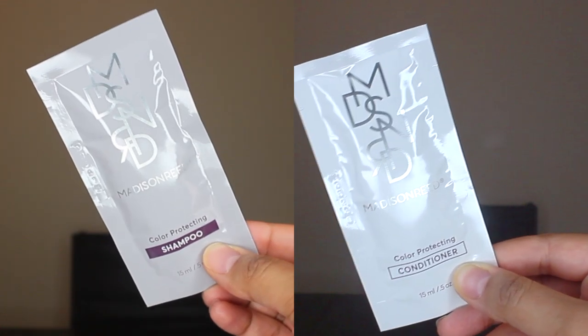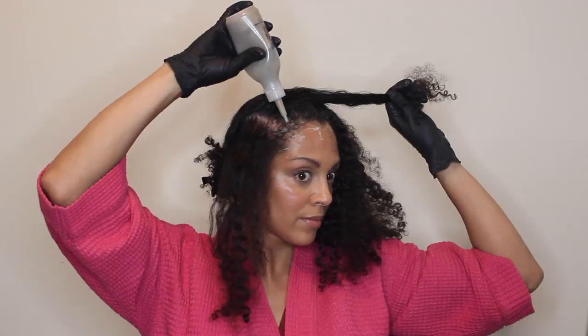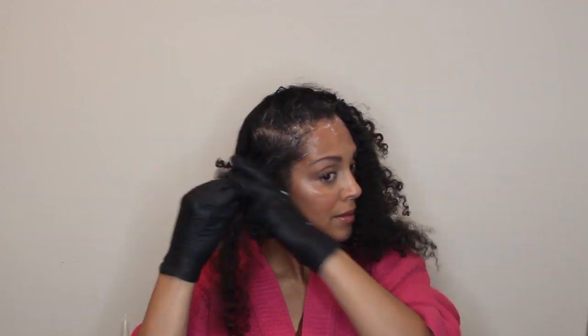Their color enhancing shampoo and conditioner is free of sulfates, parabens, and gluten. The formula is also free from ammonia, resorcinol, PPD, parabens, and gluten. The application process is pretty simple and requires you to start on dry, unwashed hair. I just parted my hair in four sections, then added the barrier cream and used the bottle application method to apply. After I'm done applying, I put on the shower cap and leave it on for 35 minutes. Then I rinse well, shampoo and condition, and style my hair. You can see a major improvement on how rich my hair color is.